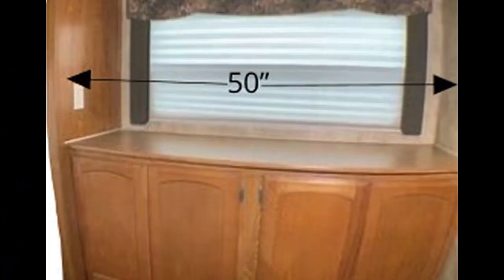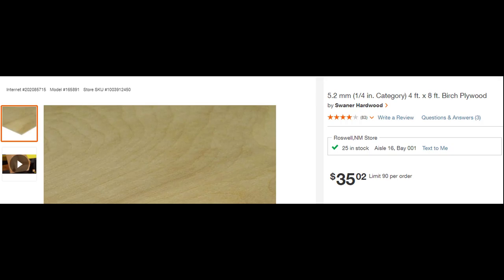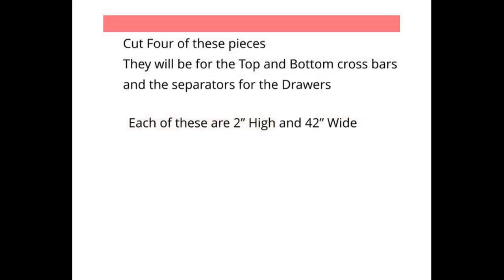Welcome to Knott Square Construction. We're going to show you how we built a nine-drawer cabinet at the rear of our trailer. The cabinet is 50 inches wide and we use this birch quarter-inch sheet. You may need a couple of them.